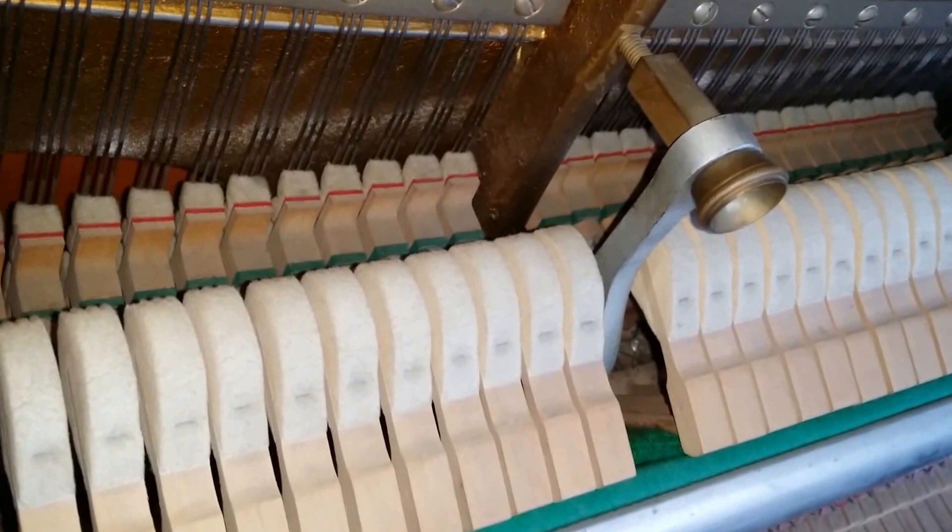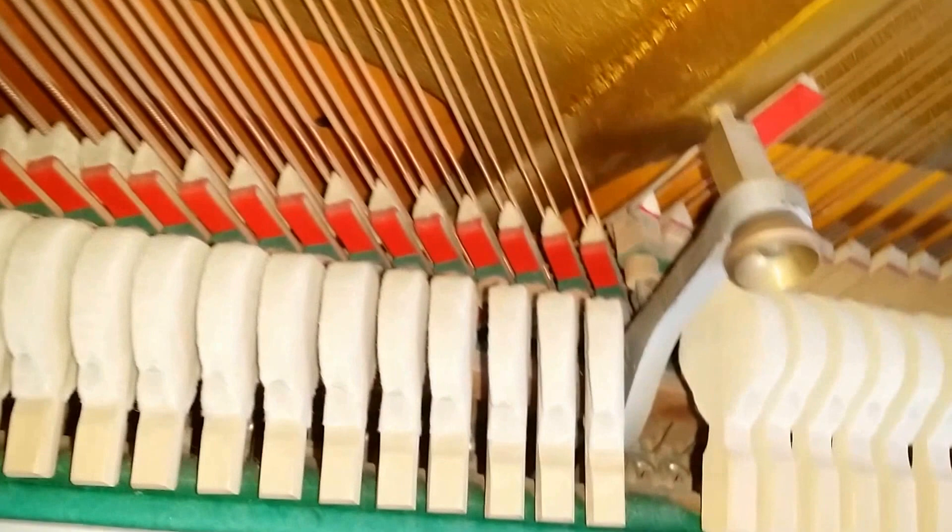There's a slightly different tone on this side compared to that side, which is quite common, and I don't think we can really eradicate that completely. It can be disguised, but it's an excellent tone anyway.